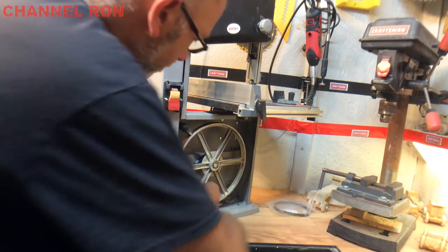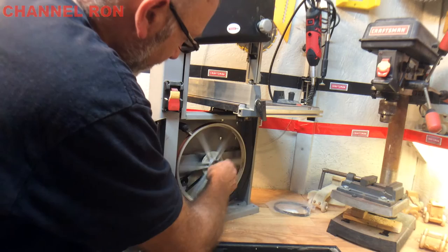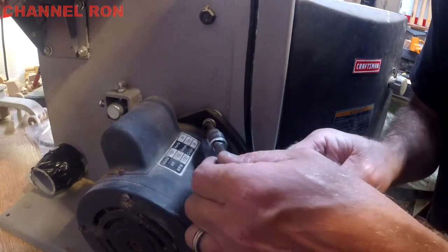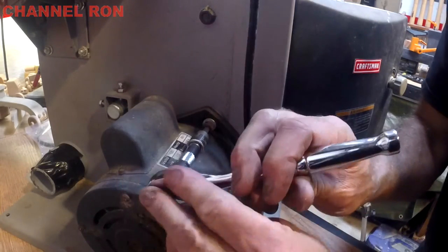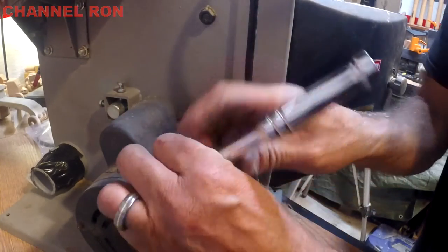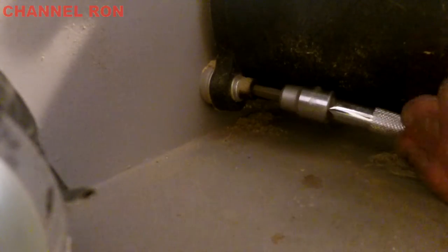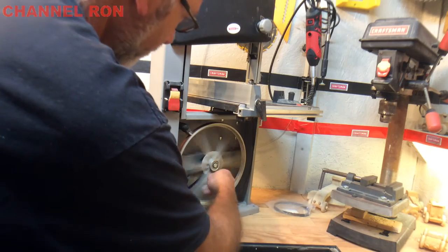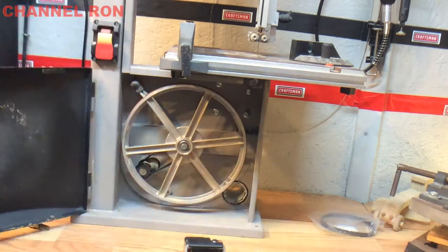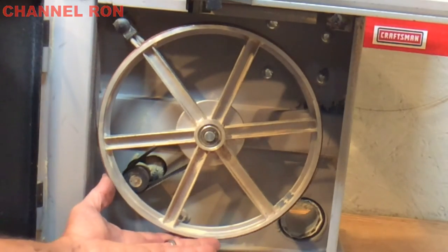Now what we should be able to do is tighten that up like that. I don't want it real tight — I want it just snug. Go ahead and tighten that back up. There it is. Go ahead and put your blade back on. Make sure it's lined up on both wheels, and then start snugging it up.